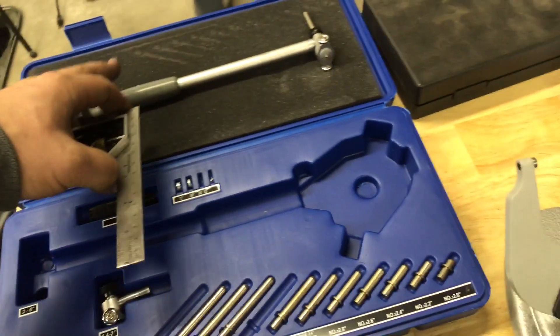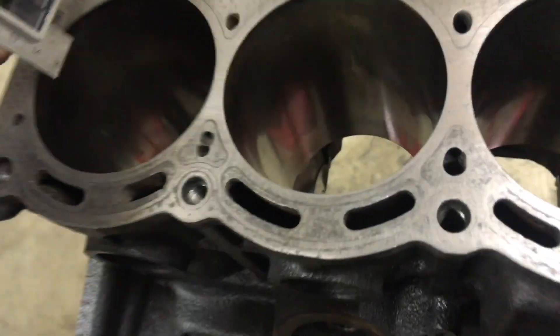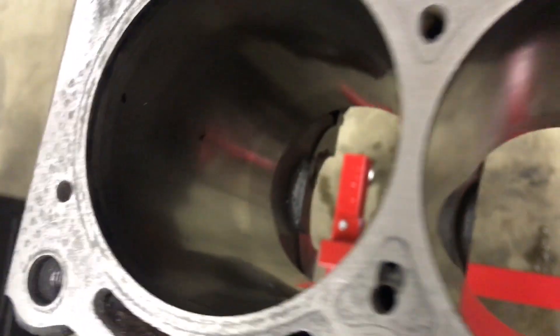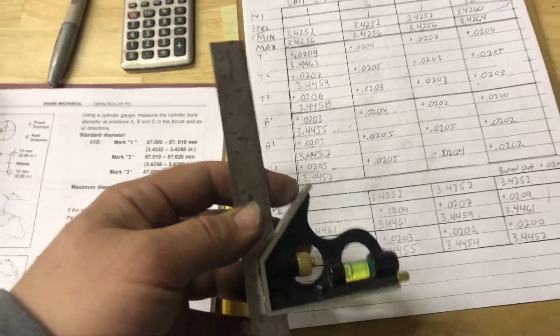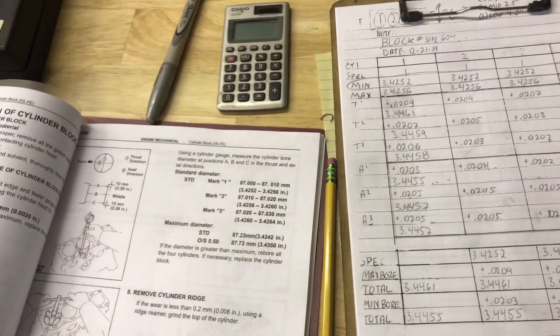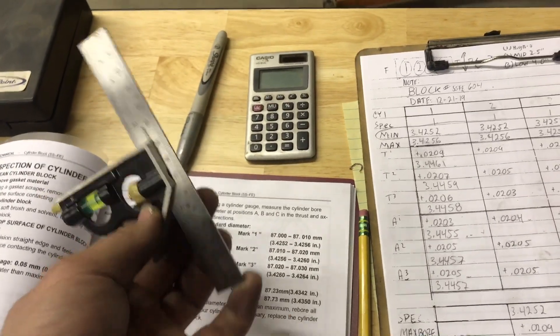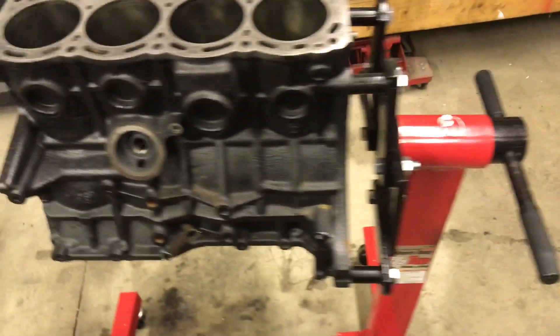When measuring bore, I always try to measure from the same exact spot on all cylinders in both directions. What I do is use a tool like this and mark spots with a Sharpie — each one of these is pretty equal. I use this because it's got a flat edge and I set this to three different spots: half inch, 2.5, and four inches. I just set this to four inches and lock it in. That's the next update. The next thing we're going to be doing is working on these pistons — they've been soaking for a little while, so I'm going to get them cleaned up and start doing that part of it.